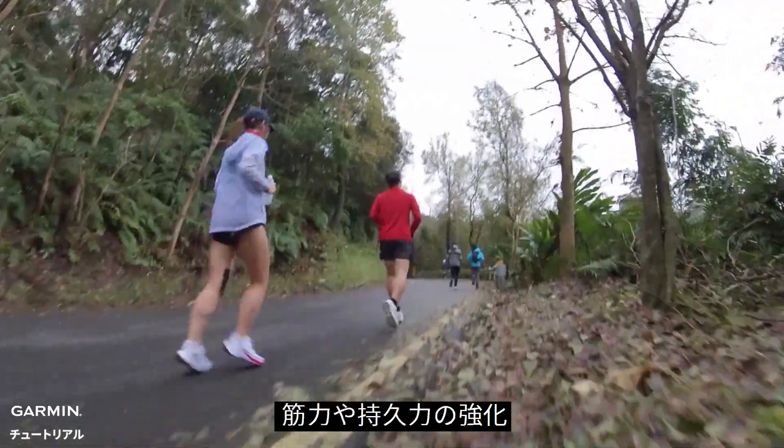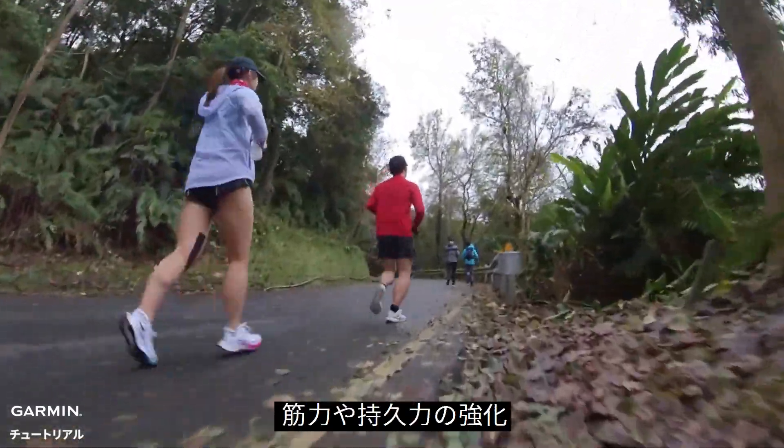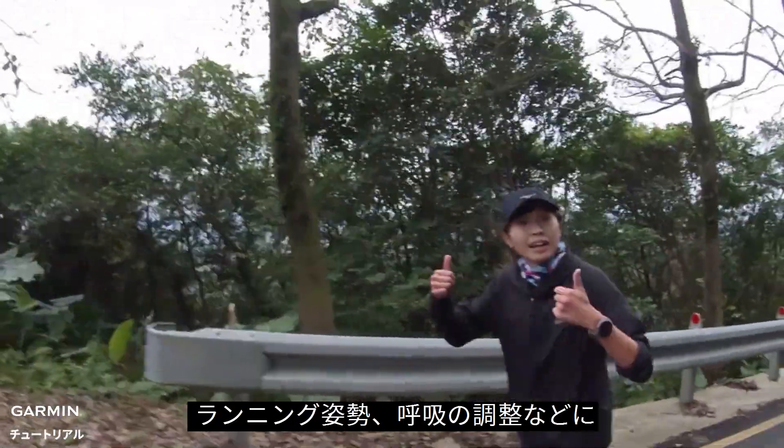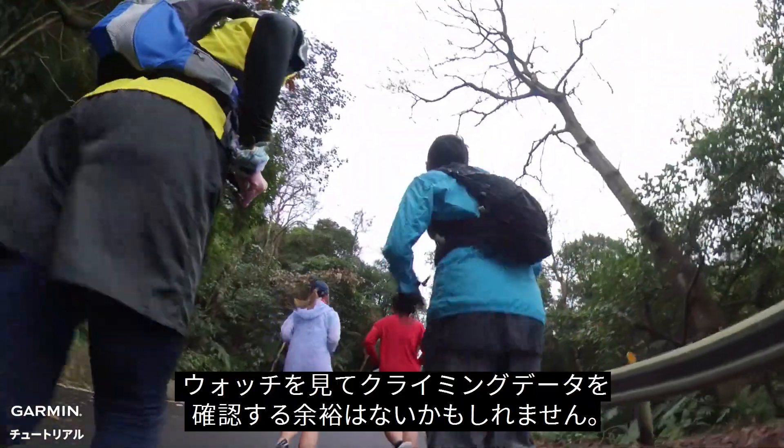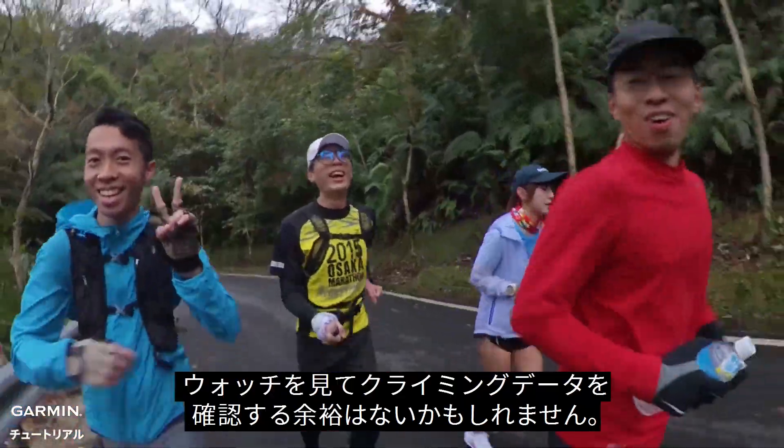The training of uphill running can strengthen muscular endurance and power. It's also good for adjusting running posture and breathing. But when you are doing training, you might not have time to check your climbing data on your watch.